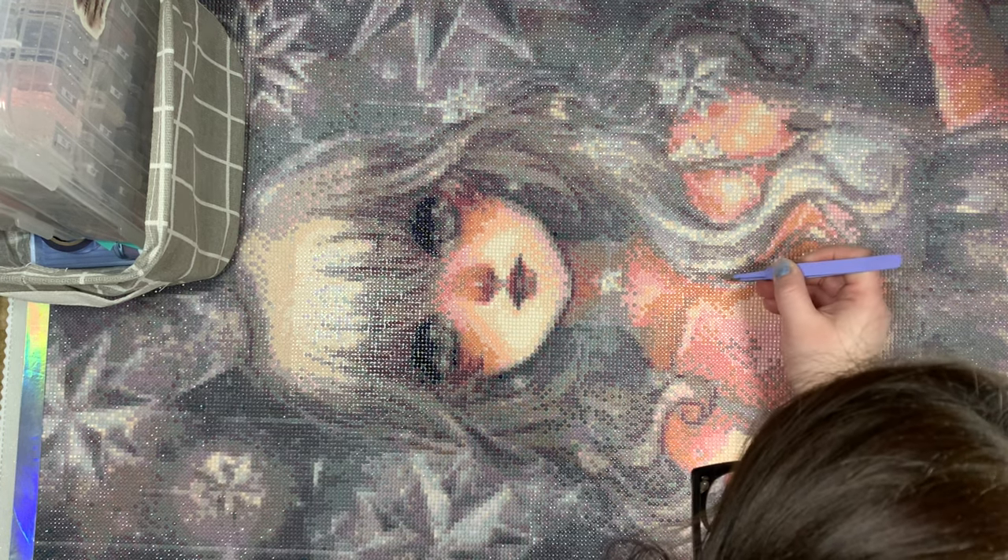Hi everyone, welcome back to my channel and welcome to today's post review. Today I am talking about my first kit from 2023, which is from Daimoon Shop. This is Asteris from Sharyuki, and it's from Daimoon Shop.